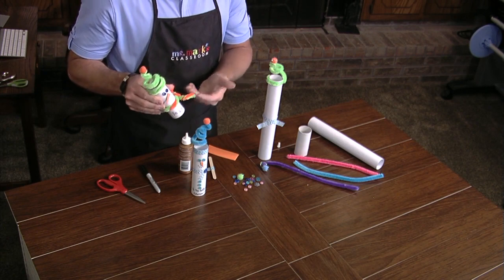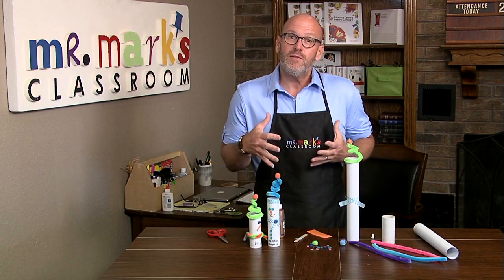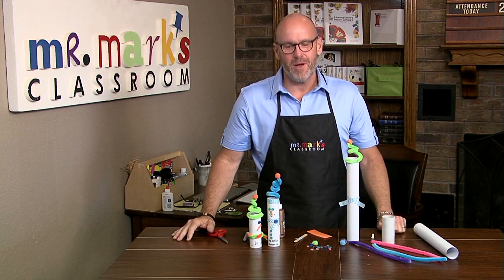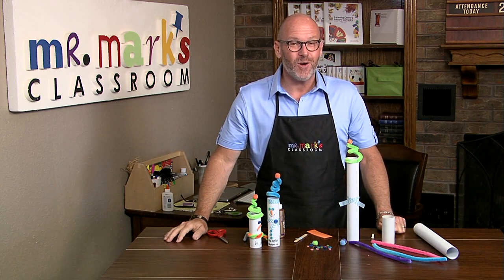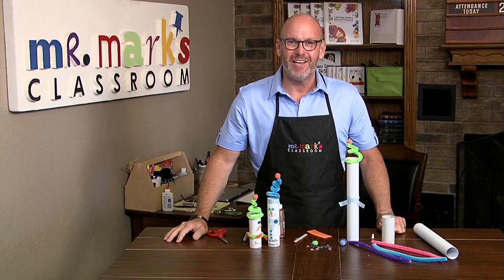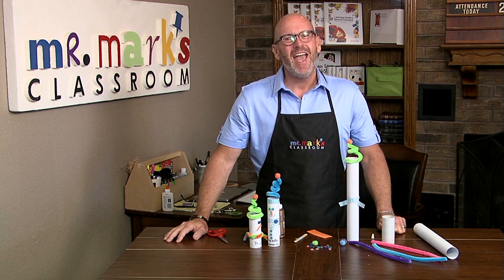On this one we made a scarf just using the chenille stems, which is really cute too. So you've got a couple of options, and when you give your children those choices, they can create it however they want. It's nice when they have something to see that you're working on, but they can make it look like anything they want and then add the Bible verse and talk about why that's important.